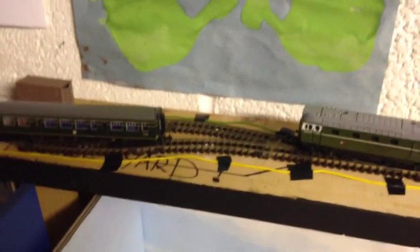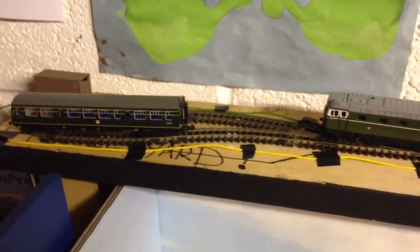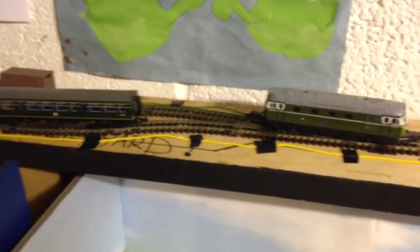I can live with the short fiddle yards for now, and if things start getting extreme and I need a bigger fiddle yard, then we'll sort that. But for now, that'll do.